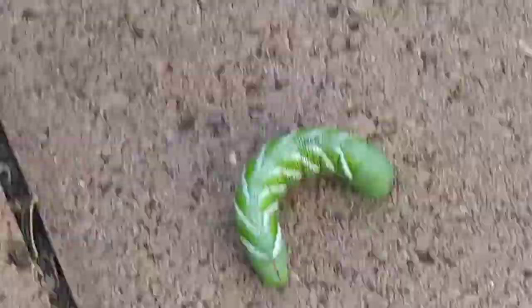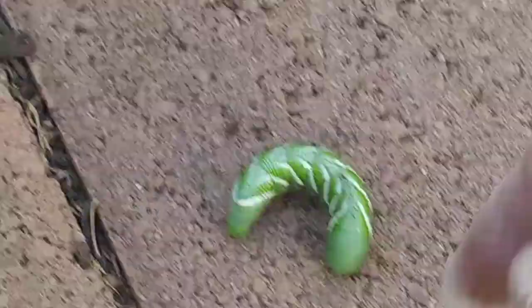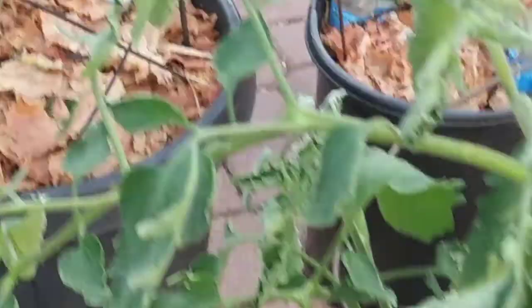Look how big it is! It won't hurt you, but I don't want to touch it with my bare hand, so I'm using a glove. Also look at the ground around the plant — all of that came from this guy. I just got one, but I may have to check all the plants around. It's hard to see them sometimes — you have to look very carefully all around.